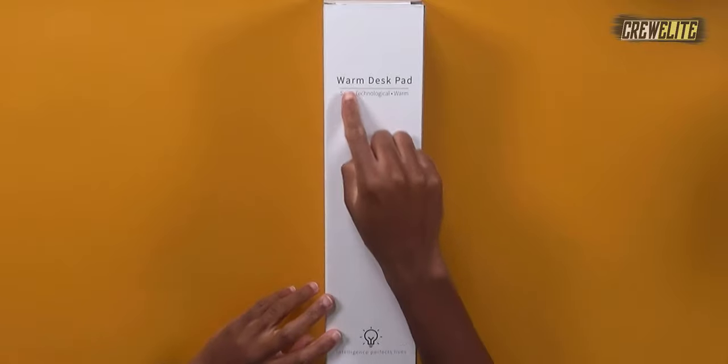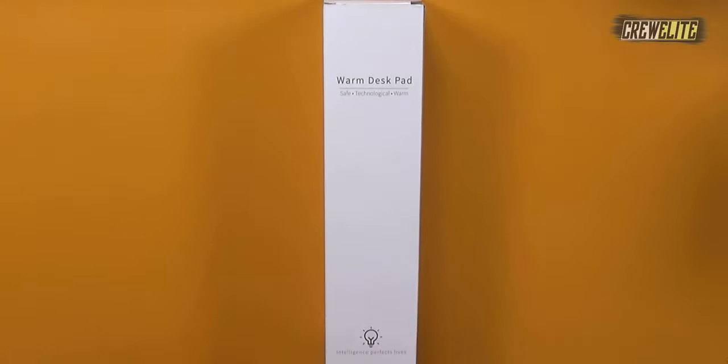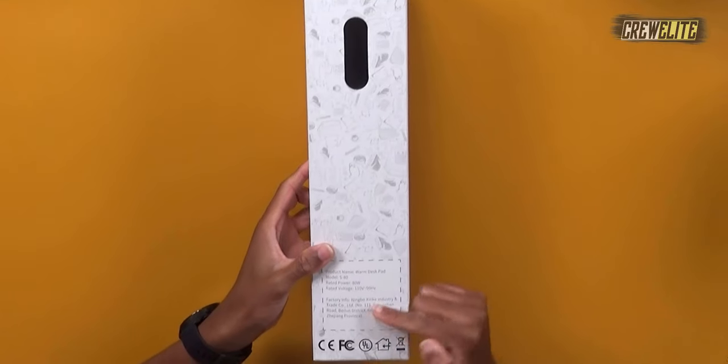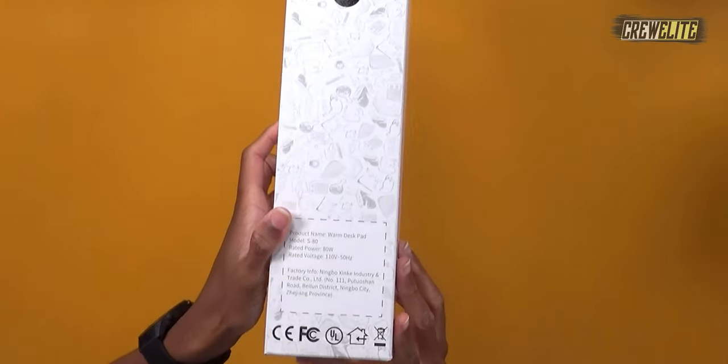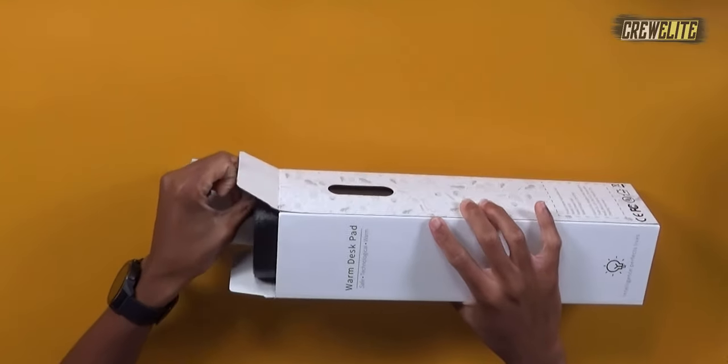On the front of the box you guys can see it just says 'warm desk pad,' safe, technological, warm, and there's some other stuff on the bottom. We do have some specifications on the bottom — I don't know if you guys can actually read that — so we're just going to get cracking into the box, because that's what we're here for.